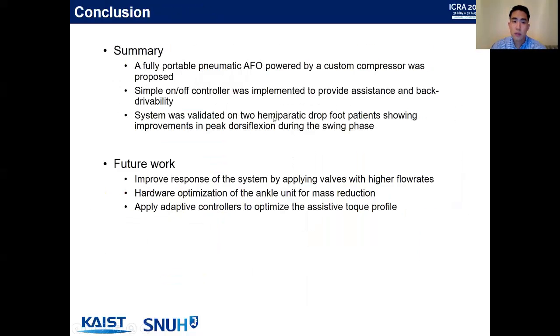In summary, we have introduced a fully portable pneumatic AFO powered by a custom compressor, and implemented a simple on-off controller to provide assistance and better mobility. The system was validated on two hemiparetic drop foot patients, showing improvements in peak dorsiflexion angle during the swing phase and the initial loading phase. For future work, we plan to improve the response rate by applying solenoid valves with higher flow rates, optimize the hardware to minimize the mass of the ankle unit, and apply adaptive controllers to optimize the assistive torque profile. Thank you for listening.